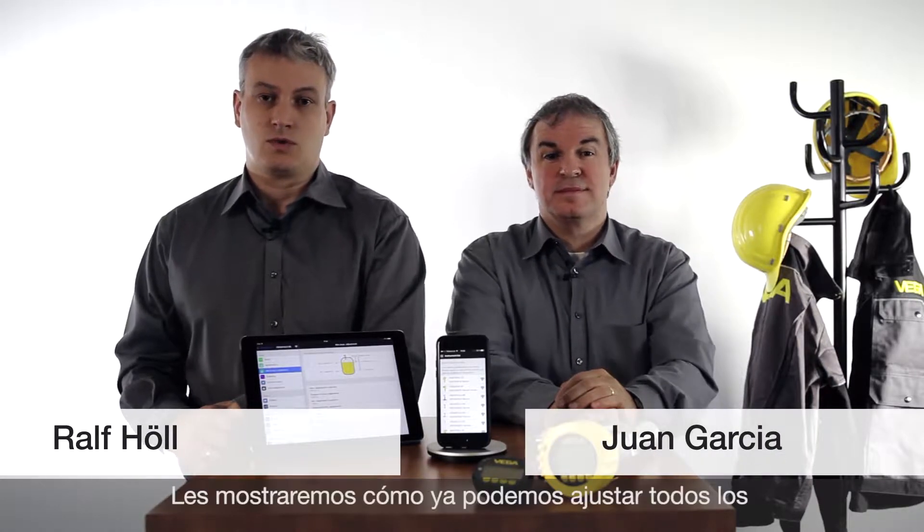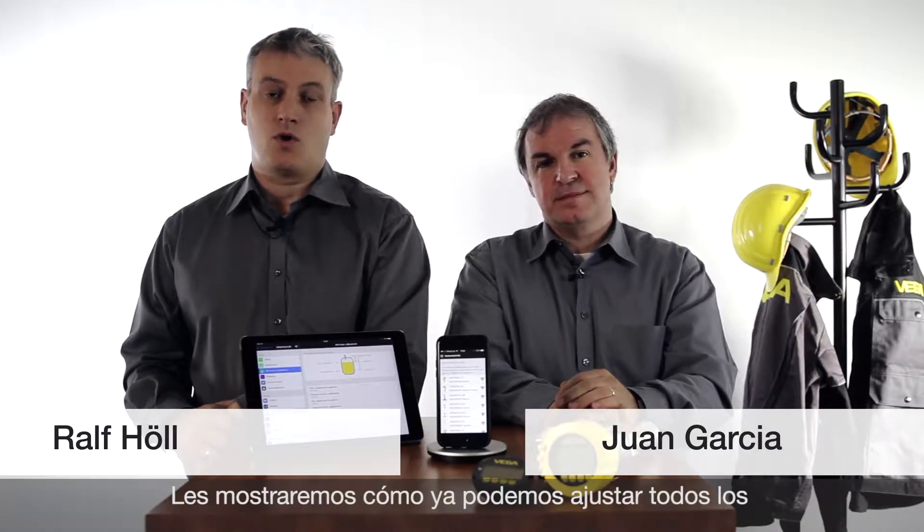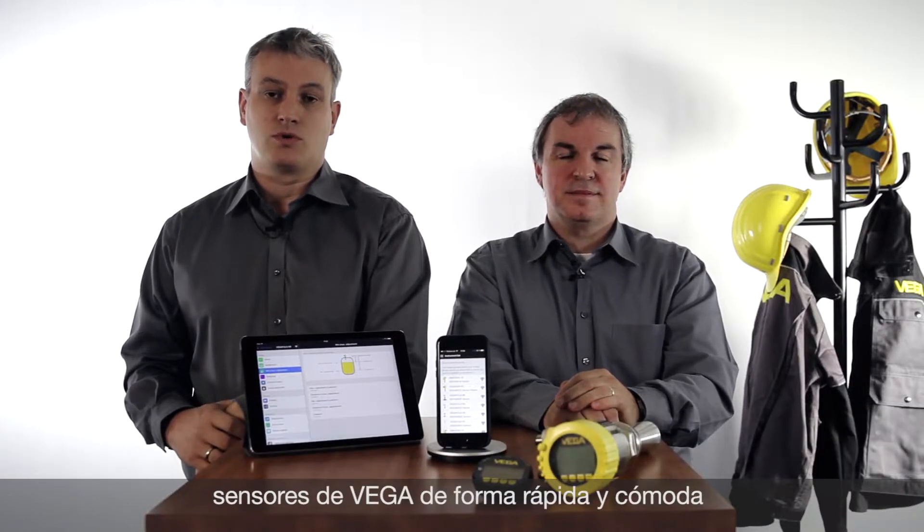Hello, my name is Juan. I'm Ralf. We want to show you today how all Vega sensors can be operated with smartphones and tablets easily and very quickly.